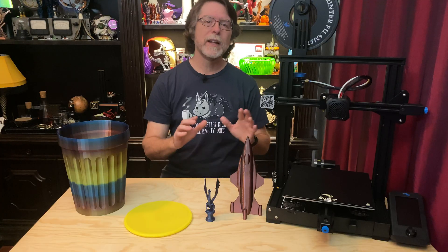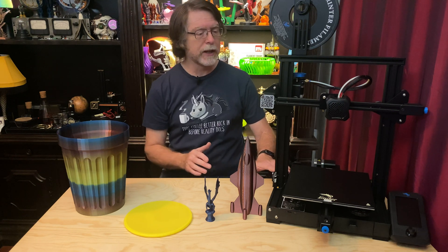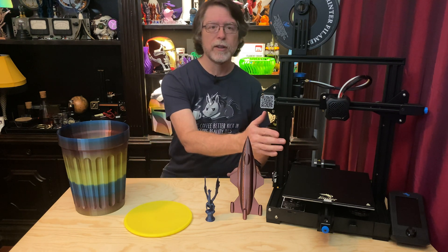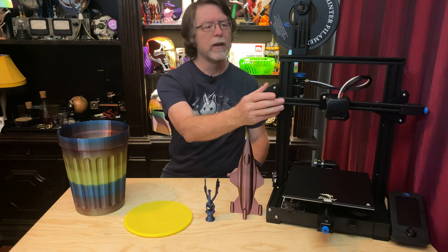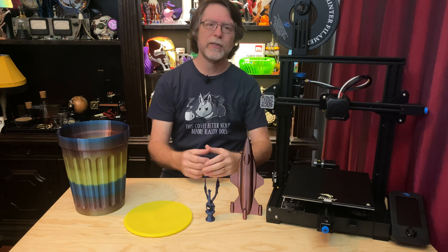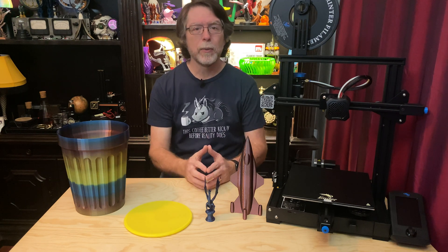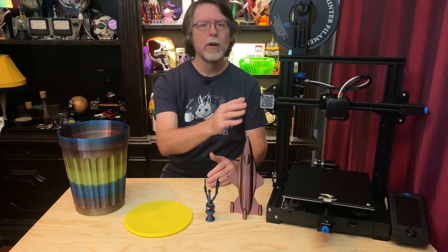When I got it, I made a video unboxing it, putting it together, and getting a first print on it. It's definitely a some-assembly-required printer. The base is built for you, but you'll need to bolt the Z-axis uprights to the base, bolt the X-axis components together, put the X-axis on the Z-axis, and bolt that top crossbar into place. It's not super difficult, but it's also not as easy as some other printers where the entire X and Z axes are already assembled and you just bolt it to the base. I call those the four-bolts-and-done kind.